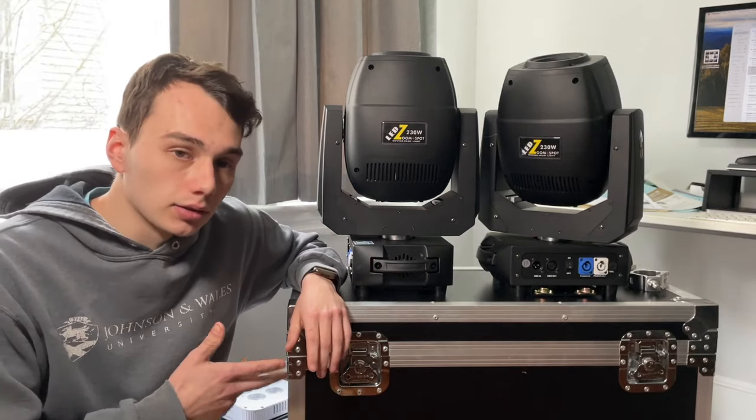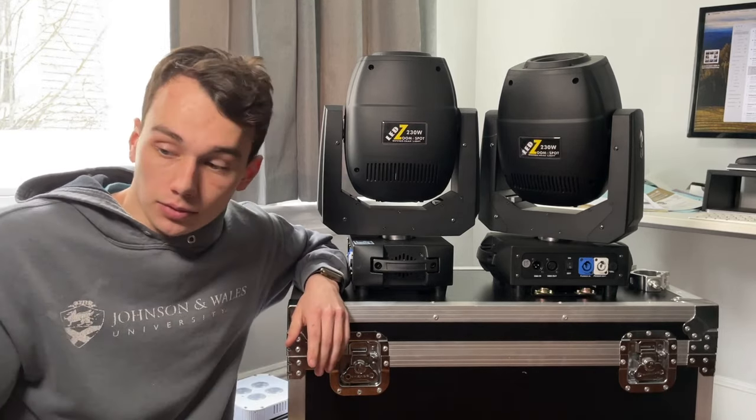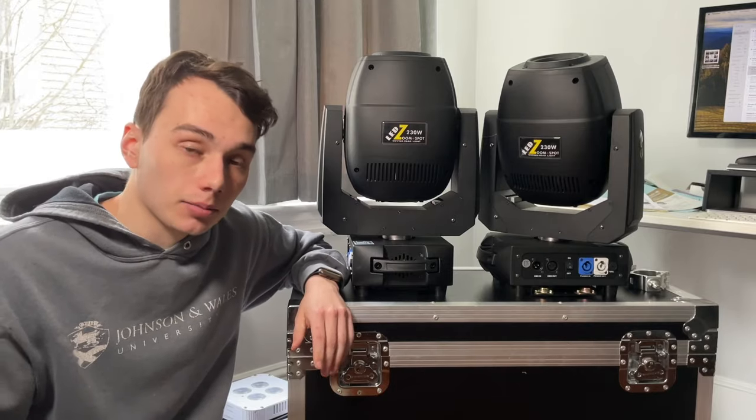Strobing looks great on these. I actually have real gig video I can drop into this review, which is fairly rare for me to have by the time I do a review.